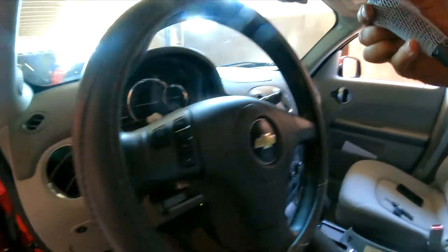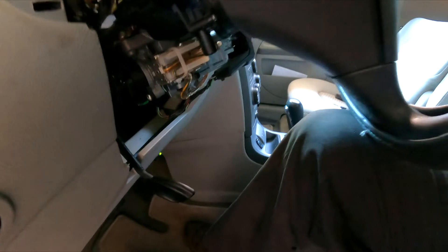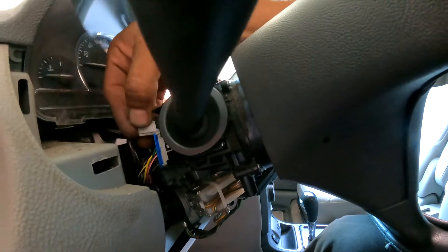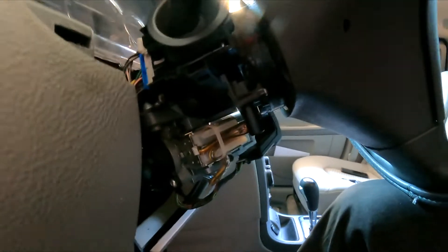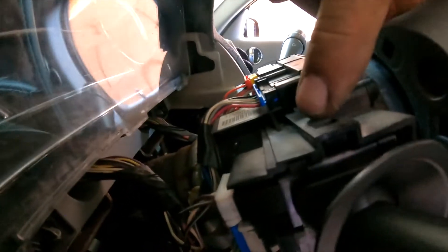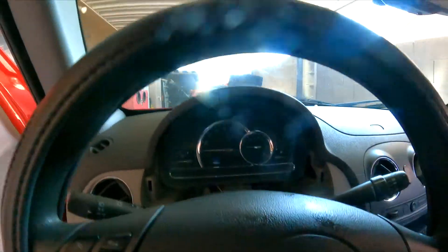Now we're going to remove the old switch and install the new one right here. Install it and make sure it goes all the way in, then reconnect. This tab — press it down, there you go, it clicks. Those two tabs have to go all the way up so they latch. Now we can test it.